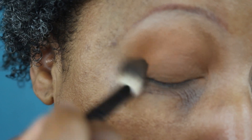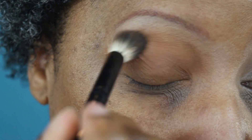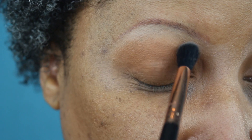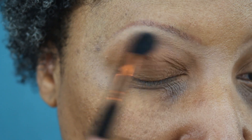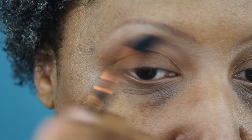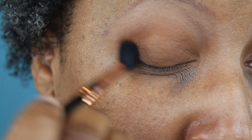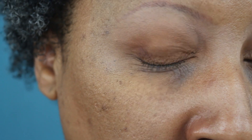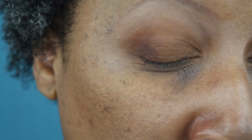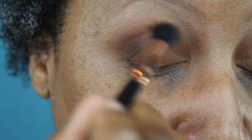When I first applied this eyeshadow, I thought it was darker than what I wanted, but after it was all said and done it was actually not that much darker than my skin tone. Now going back into the palette, I'm taking Kana and a Sigma E40 brush and blending the edges of that Yodit to make sure they're blended out. Then I'm taking Kufuru with that same brush and patting it into the outer V, slowly working it up into the crease. I went in several different times because I wanted to build up that color.